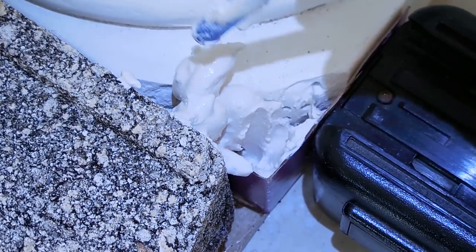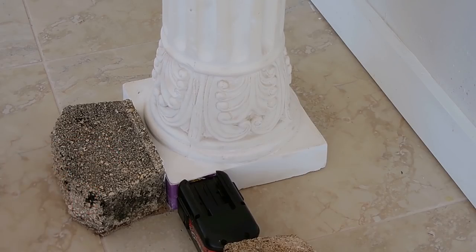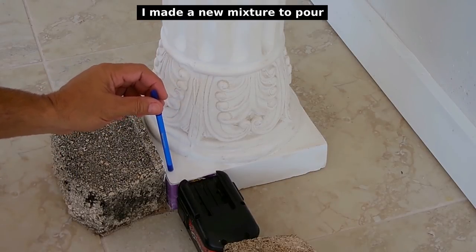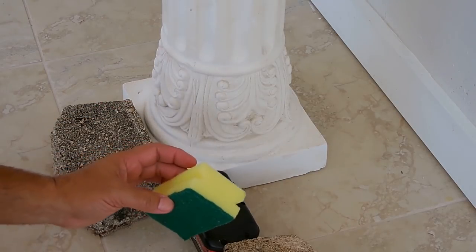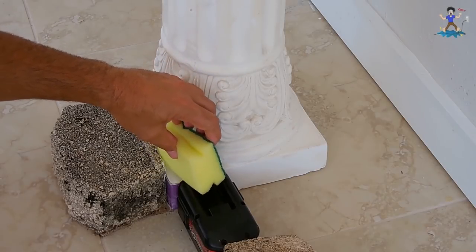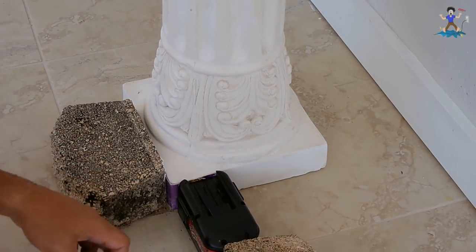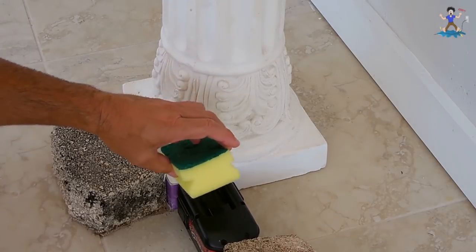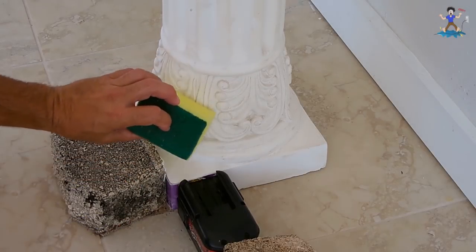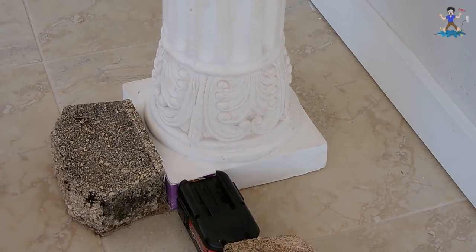This was allowed to set up overnight. What I did off-camera was take the Hydrocal and make it a little bit thinner so it'd be easier to pour into the void. Once I filled it up, I took the sponge and just gently went over the surface and smoothed it out. If there are any spaces missing, you can easily mix up some more Hydrocal, use the sponge to put it into that area, smooth it, and allow it to dry.